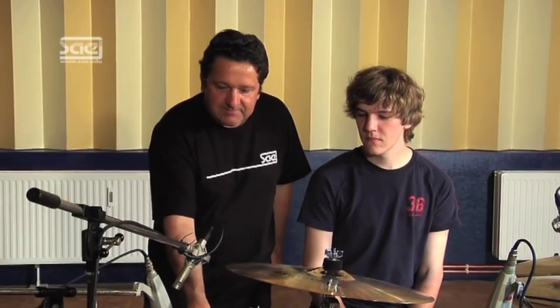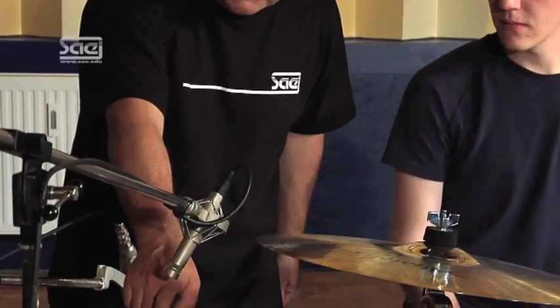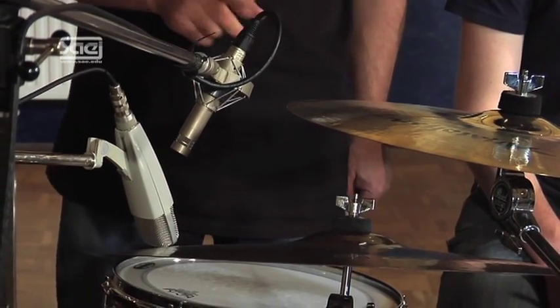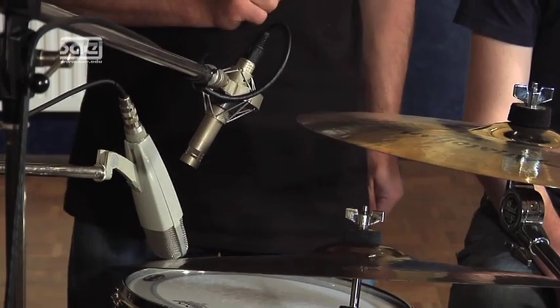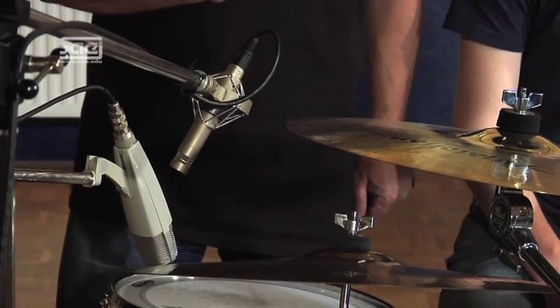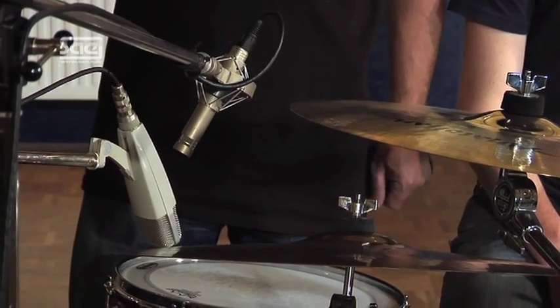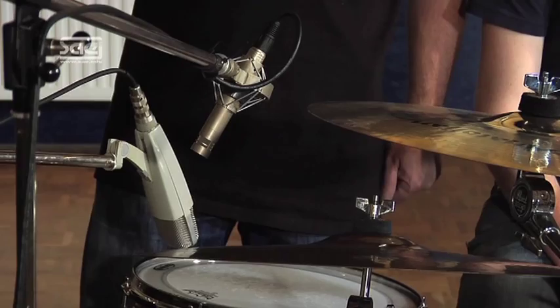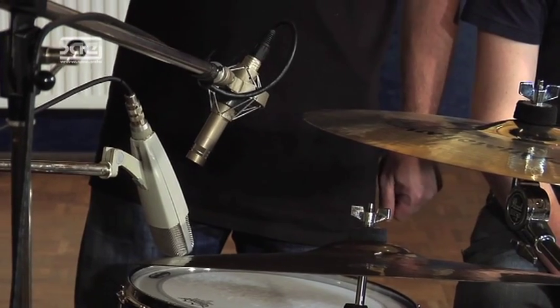Let's now deal with the micing of the right cymbal. We will use the Neumann KM84, just like for the hi-hat. Beware of placing the microphone too close to the right cymbal, because otherwise you might have to deal with the proximity effect. You could also use a high-quality dynamic microphone like the Sennheiser MD441 instead of a condenser microphone — I've seen that lots of times with cymbals, especially at live shows but also in studios.